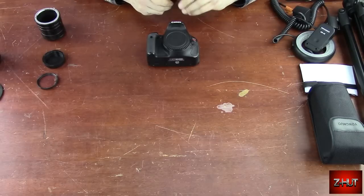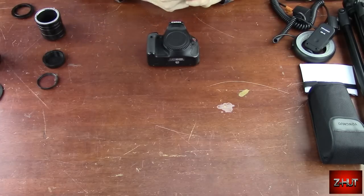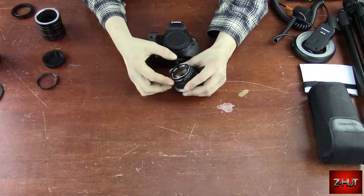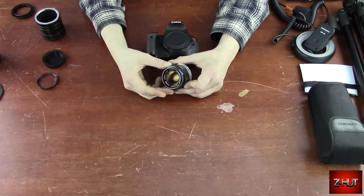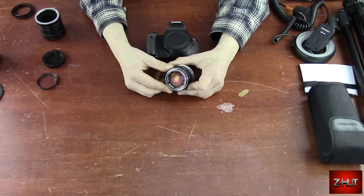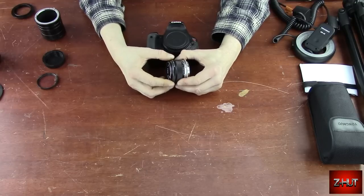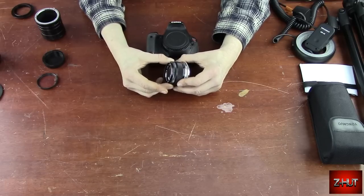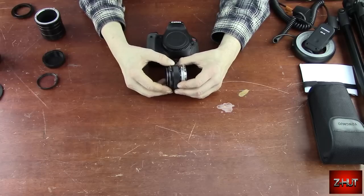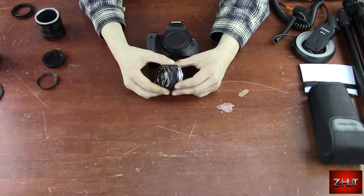The next thing is your lighting. When you're doing macro photography, you're going to be in real close, and to get more depth of field, you're going to have to turn your aperture up. This lens will go to F1.4, but I'm running around F8 or F11 somewhere in there to get some depth of field. With that, you need a good amount of light.